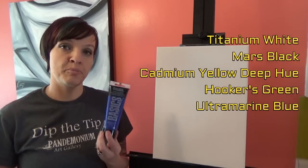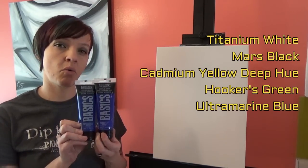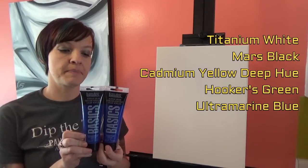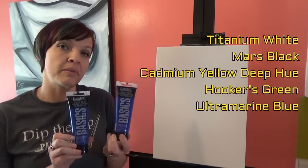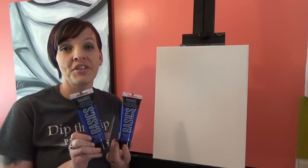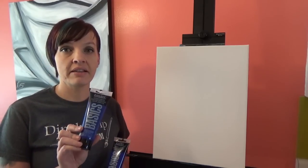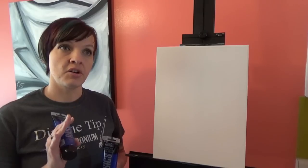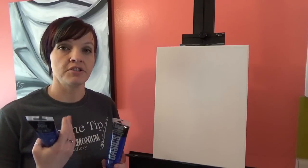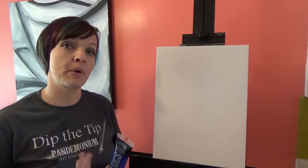The reason I'm using Ultramarine Blue instead of Phthalo Blue, even though they look quite similar, is because of their temperature. Ultramarine Blue leans a little bit more toward the violet side while Phthalo Blue leans a little bit more toward the green side.